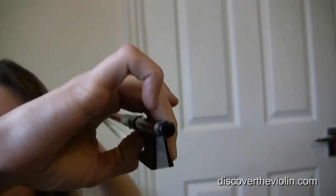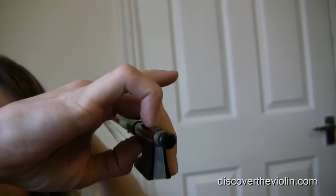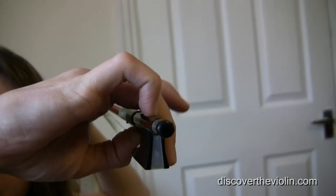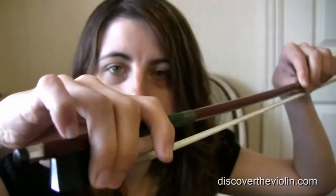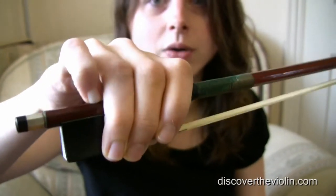You put your little finger like that — not over there, but like that. And then you use the finger like so. And that is how I hold my bow.